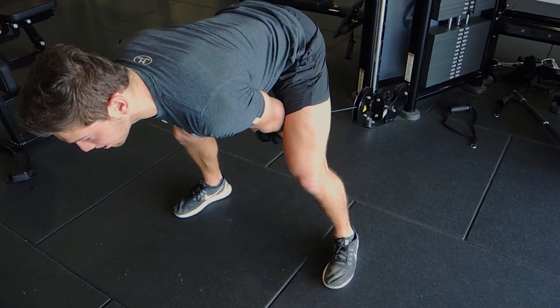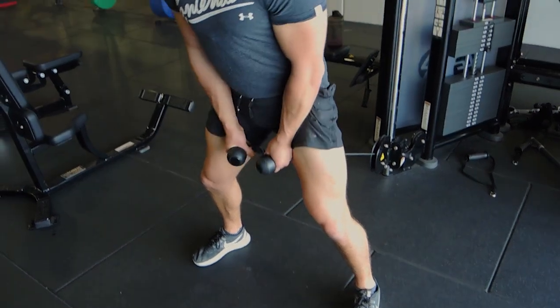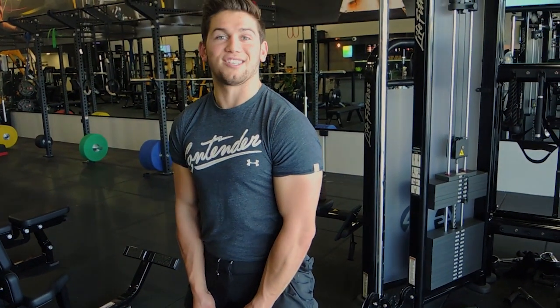Keep the chest up, come through, and squeeze the glutes at the top. That is the cable hip thrust.